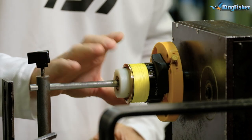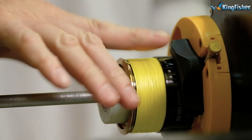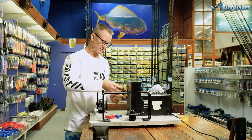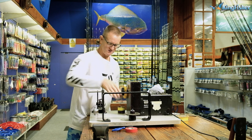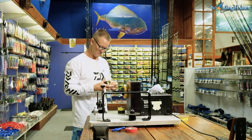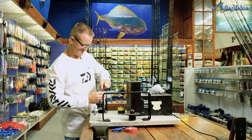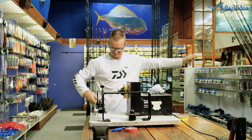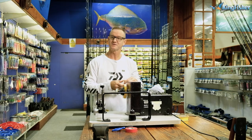There we go. Like I said, you don't want to under-fill the reel and you don't want to over-fill it. As long as it stays level, you're good to go. Now all we're going to do is reverse it under pressure onto our spool. To fill our reel up, we're going to do a figure of eight knot around the spool.